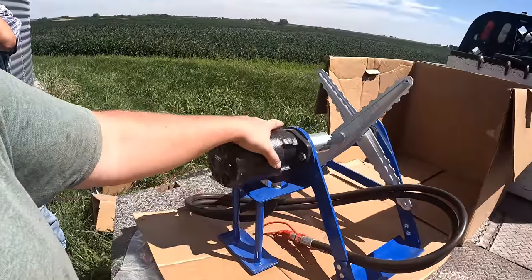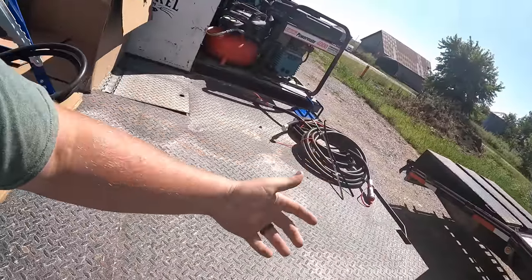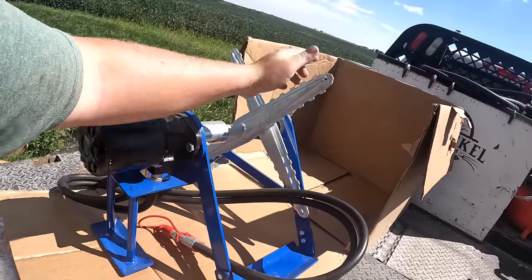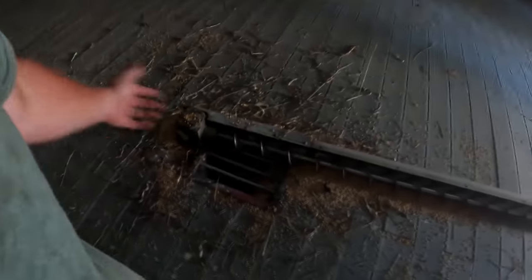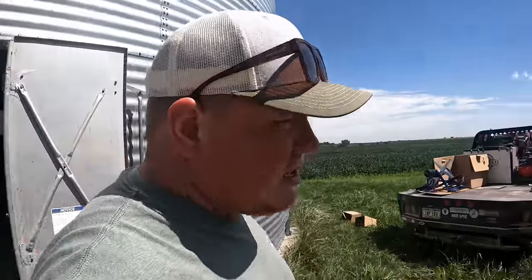So this is the Sump Saver unit. It's a hydraulic motor that you plug into your tractor if needed. It runs a couple of beaters. You set this above your sump — this is the sump, where all of the grain or the main part of the grain comes out of. Andrew, have you ever been here when this thing's plugged on us? You've never worked on it when this one's plugged? Well, sometimes they plug.